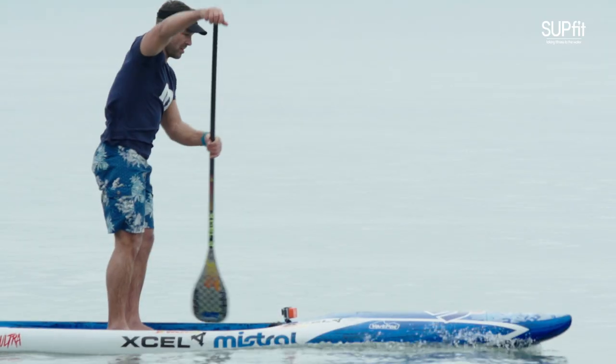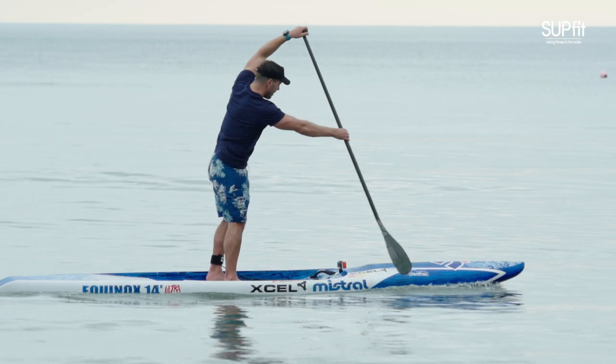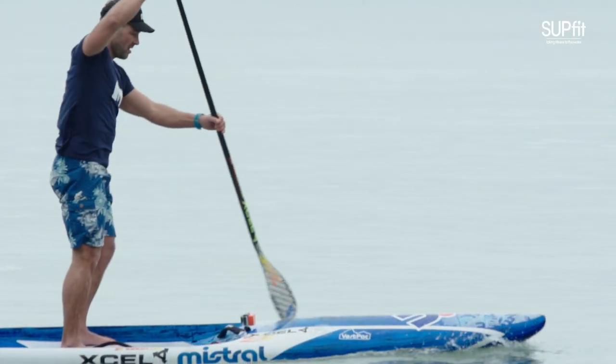The setup involves your rotation which increases your reach, so the setup and the reach go together side by side. The less flexible you are, the less reach you're going to have, so work on your flexibility. You need rotation at your ankle, knee, hip and spine through to your shoulder to get as much reach as possible. The more reach you have, the more distance per stroke you are going to gain.